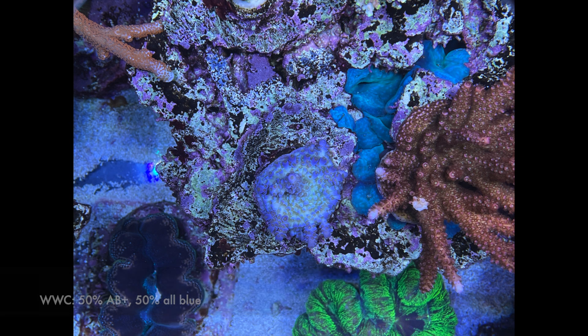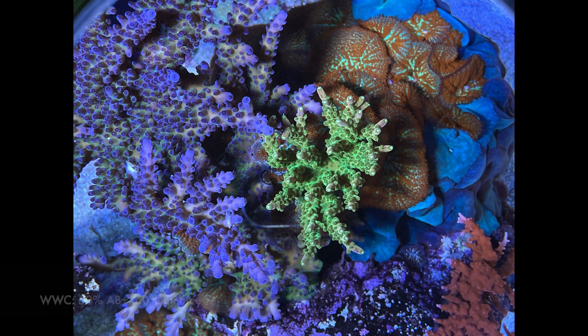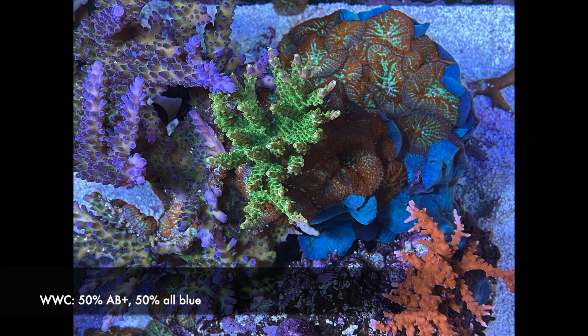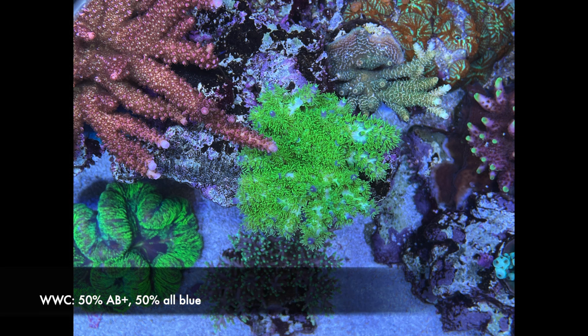Across the board I did see more growth overall. Maybe no big differences in color, but definitely some pop in growth rates. Major Laser — again no big difference in color, but a little bit more expansion. Rainbow Loom — again growth, but maybe no differences in color. Marvin the Martian — certainly a lot of growth, but no big difference in color.